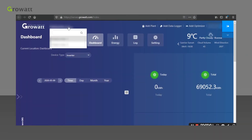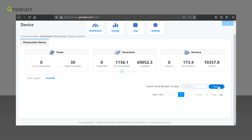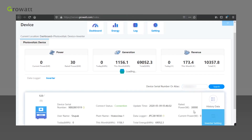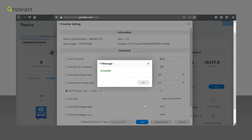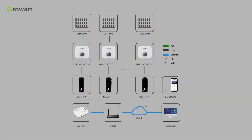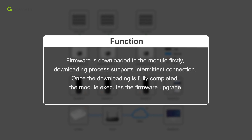Choose the plant, click All Devices, and input the serial number of the inverter to search, then click Inverter Setting. Choose a designated option, fill in the value, then press Enter and click Yes. The web page will confirm with a success message if the setting has been applied. The monitoring system also has a remote firmware upgrade function. A firmware file is downloaded to the module first, and the downloading process supports intermittent connection. Once downloading is fully completed, the module executes the firmware upgrade.